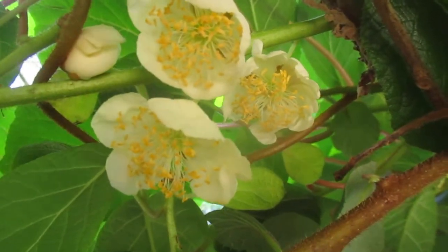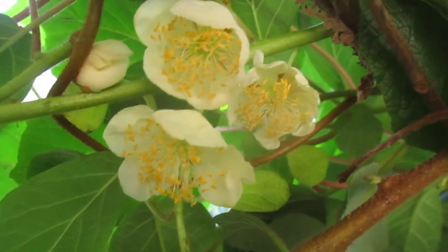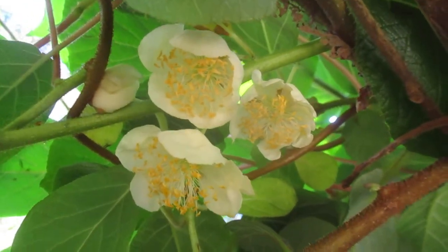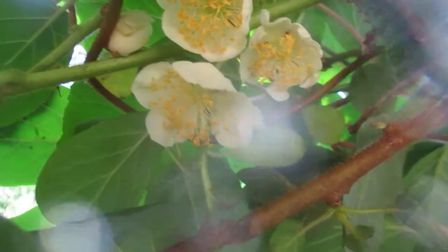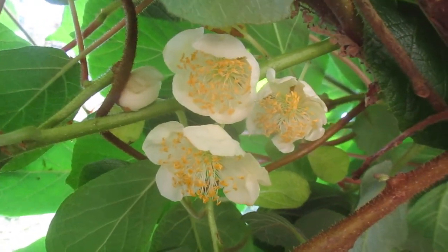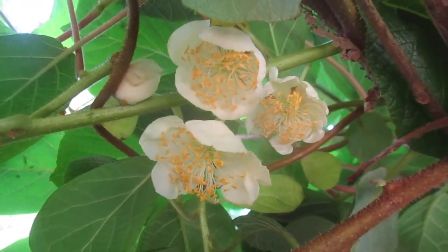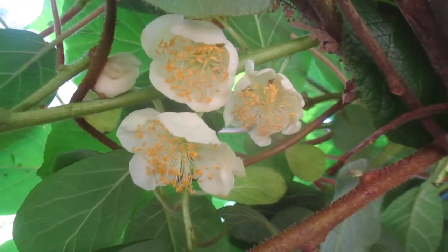The female flowers are extremely fragrant, and they actually produce the fruit. These are the big fuzzy kiwis that you buy in the store — Actinidia deliciosa — and they're native to China. They were introduced into New Zealand eons ago. So that's a female flower, and that's going to produce the fruit.